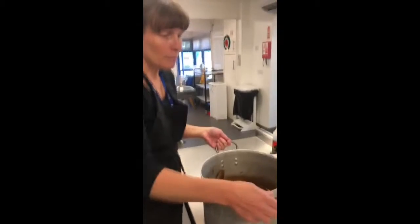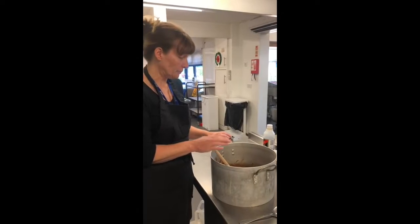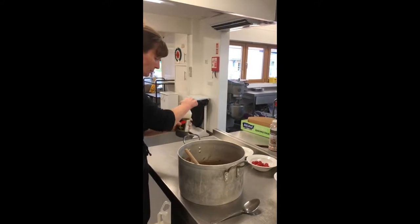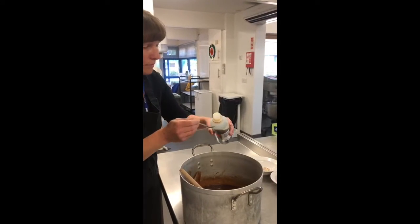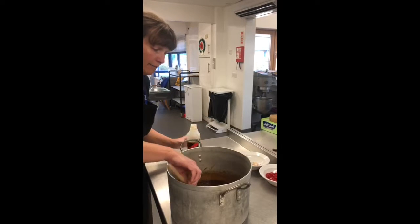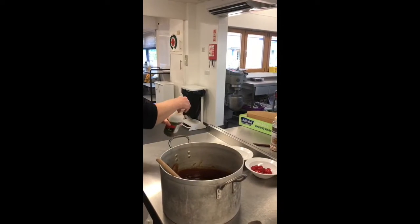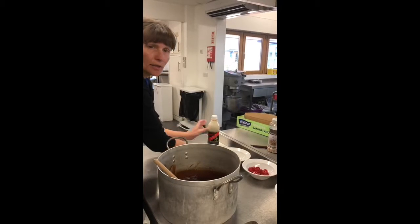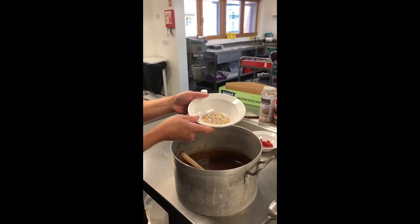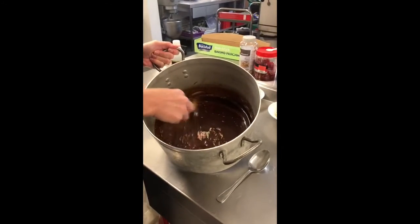I need to now mix in all the other ingredients before my chocolate cools down. First I'm going to put my vanilla in - I need one teaspoon of that. In it goes, give it a stir. Now I'm going to put my sweets in - remember these are hundreds and thousands but you can use any sweets that you have.